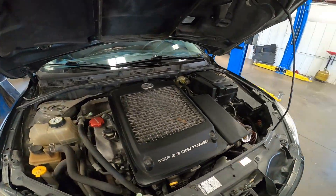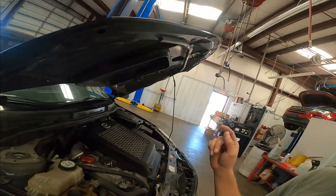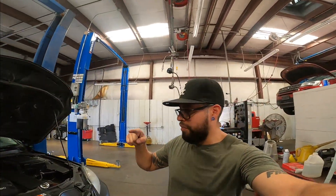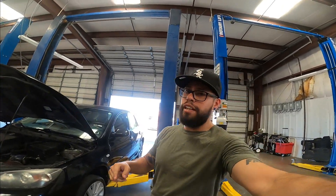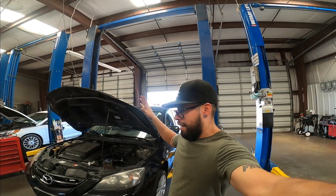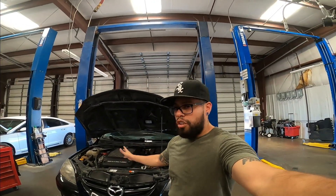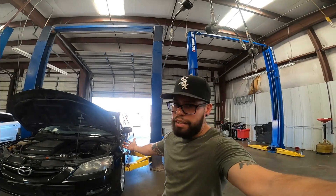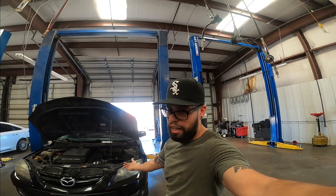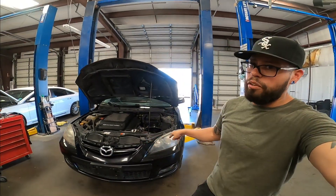Today we're replacing spark plugs and checking compression — let's get this tune-up done. If you're new to the channel, hit that subscribe button. If you like this video, hit that like button. If you own a Mazda, subscribe — you're going to have all kinds of how-to videos, install videos, and all that good stuff on this car coming. We're going to get this car running in good condition, and then I'll probably end up modding it because I don't know how to leave a car stock.